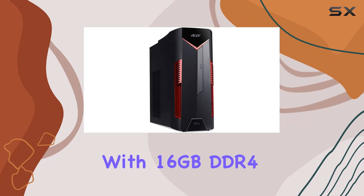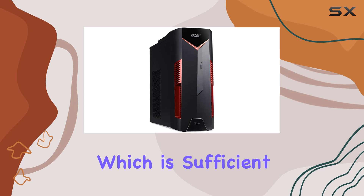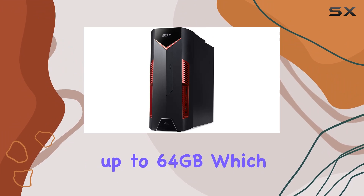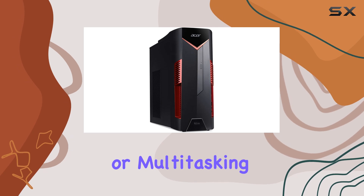In terms of memory, the system comes with 16GB DDR4-2666MHz RAM, which is sufficient for gaming and multitasking. The RAM is expandable up to 64GB, which is a great option for those who might want to upgrade in the future for more demanding software or multitasking needs.